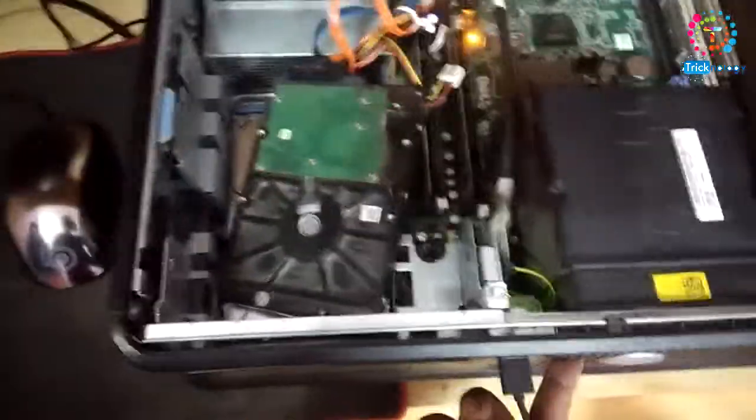It's done. Now I will try to start my computer — let me check if it's working or not. I'm getting the beep sound again, so I have to power off, and again I have to remove and reinstall it properly.